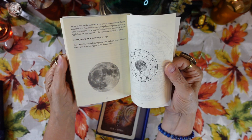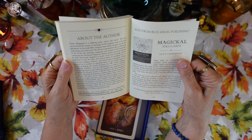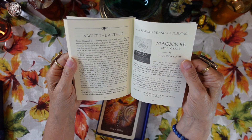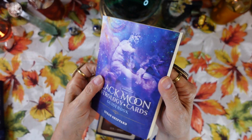At the end of the guidebook we have a section about the author, Susan Shepherd, and also an advertisement for another Blue Angel Publishing deck, Magical Spell Cards, followed by publishing information. That's the guidebook — chock full of lots of great information.